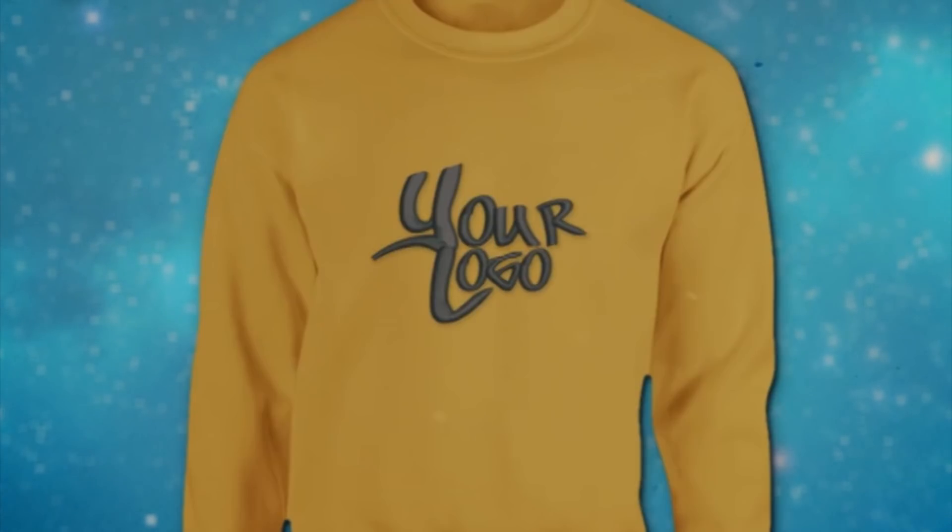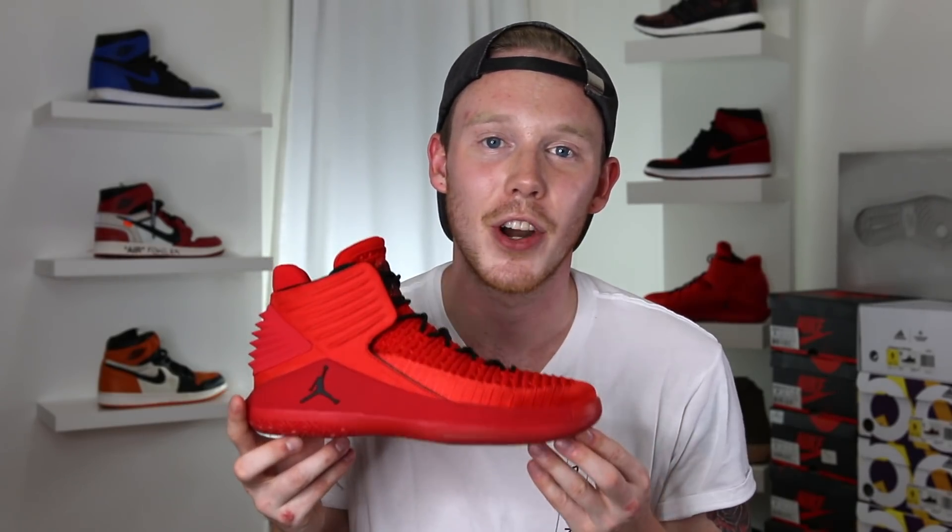This video is brought to you by Hoodbeast.com — design your own custom hoodies at Hoodbeast.com. What's up everybody? I'm Seth Fowler and today I'm reviewing the brand new Air Jordan 32.